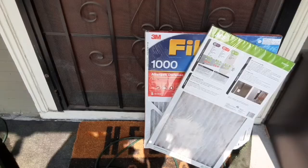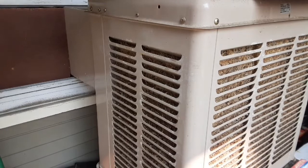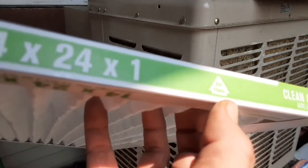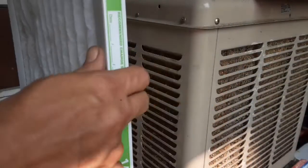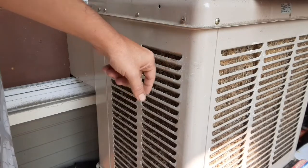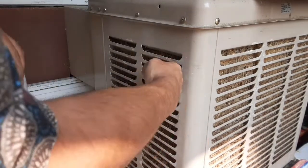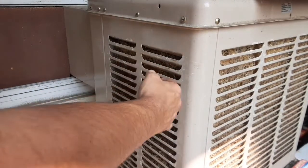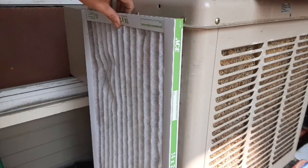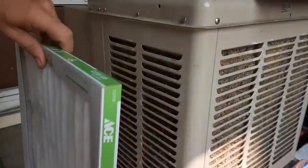Let's get these on the swamp cooler. When I install these filters I need to make sure about airflow — you can see the arrow — we're going to be pointing that in towards the machine. I'm going to use this lip right here to space it out from the side, because if it's sitting right up against the side it's probably going to collect some water and moisture from splashing around. That little lip on the edge of the swamp cooler is going to give me just enough gap to keep this dry, and it's going to work all the way around for all the filters.